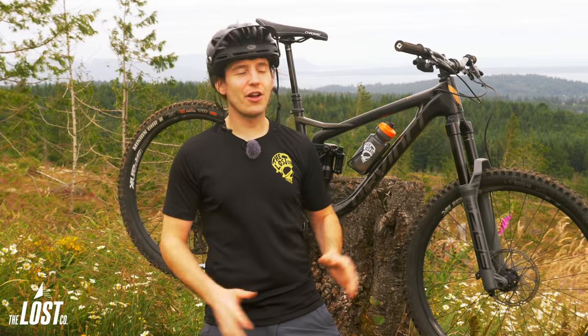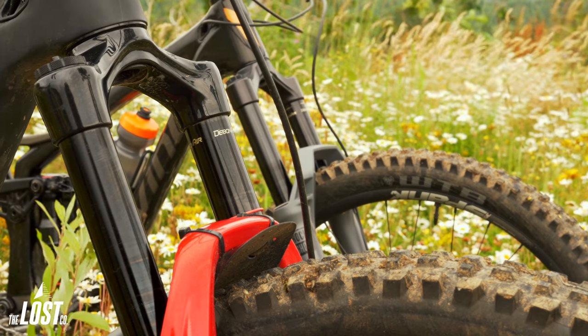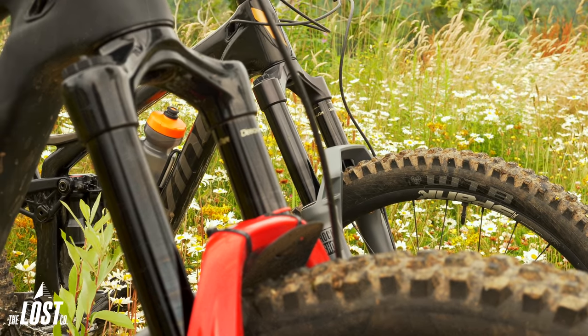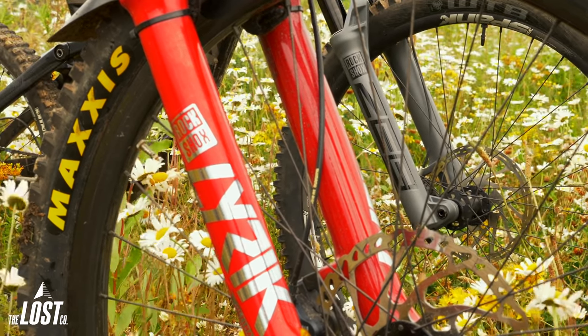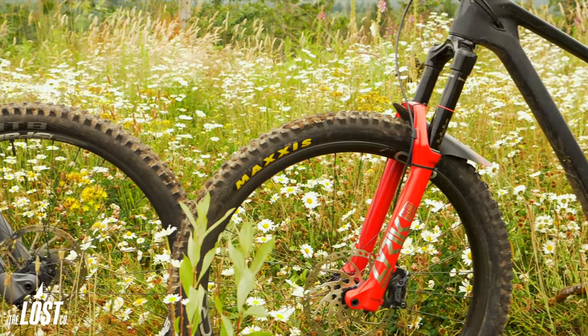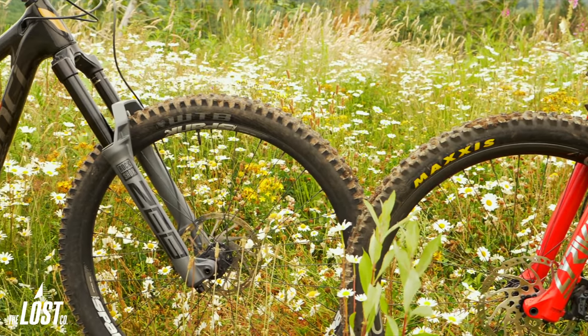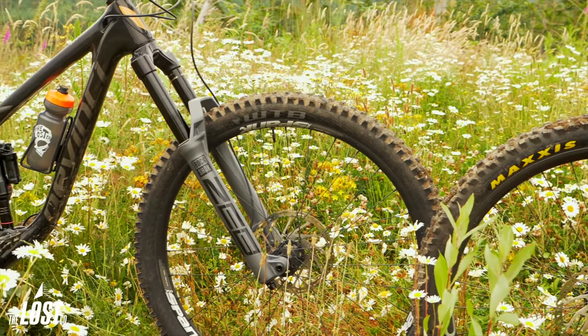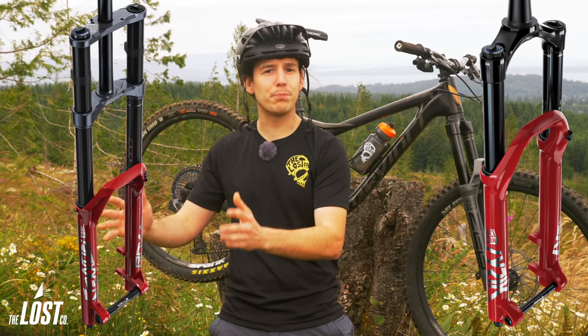In a nutshell, the Zeb is the burlier big brother of the Lyric. The Lyric has 35 millimeter stanchions, while the Zeb has bigger 38 millimeter stanchions. Plus, the chassis were designed differently from the Lyric to take on more aggressive riding and longer travel applications. All in all, the Zeb is a single crown fork for aggressive riding, bridging the gap between the Lyric and the downhill dual crown Boxxer.